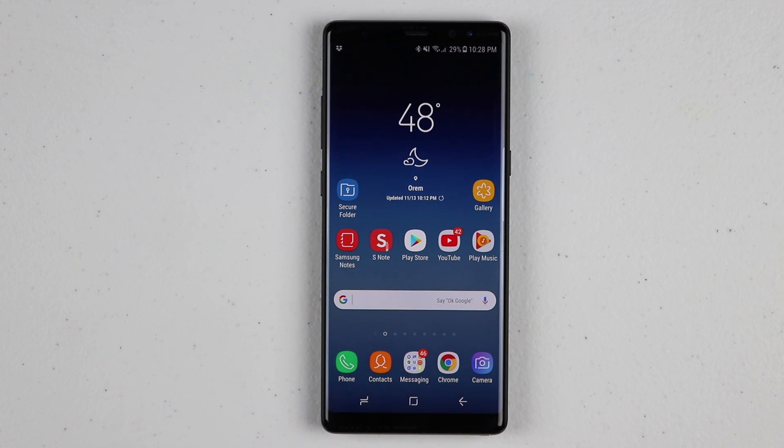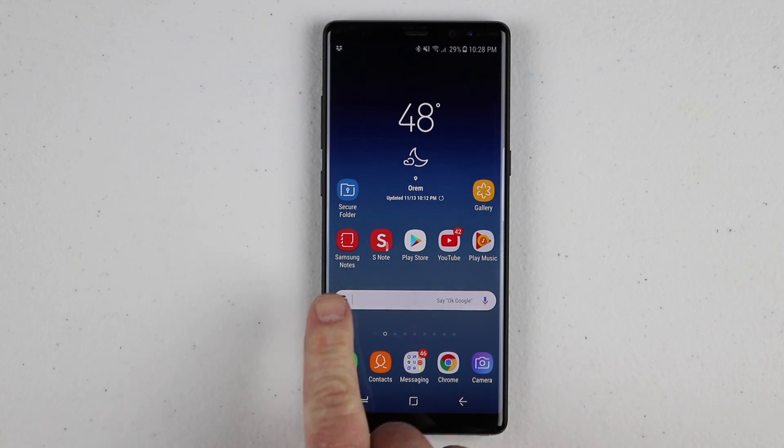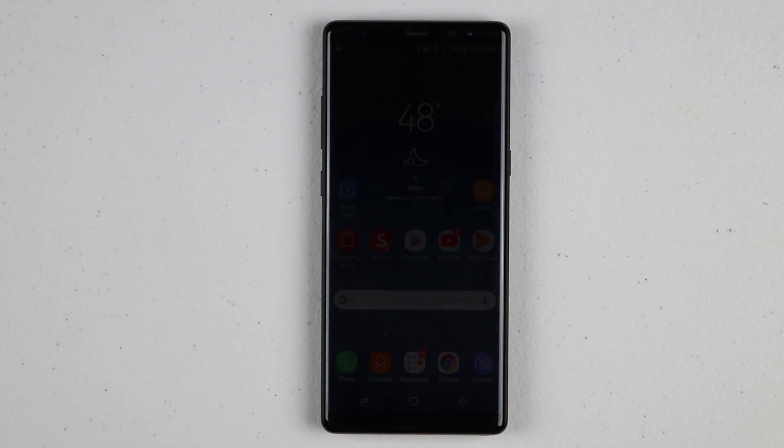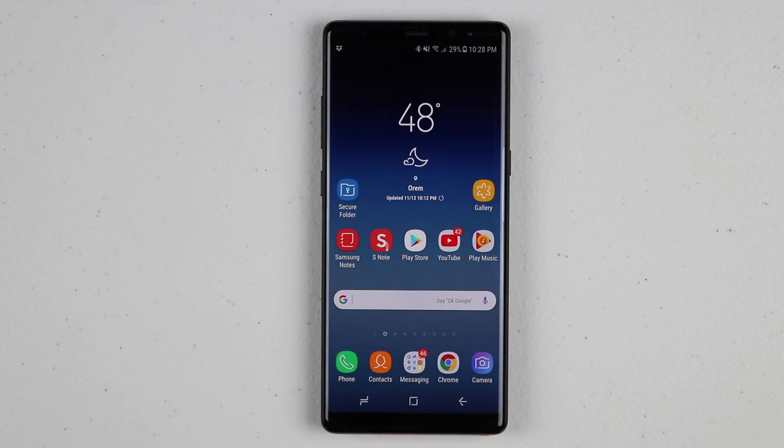Previously, this used to be called Minox, but now it has been updated and is called Secure Folder. To get this set up, you just need to go to the app — it should be in your app drawer already, or you can go to the Samsung app store and make sure that it is installed.